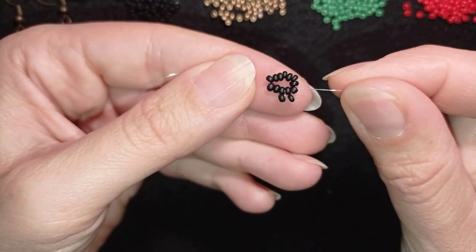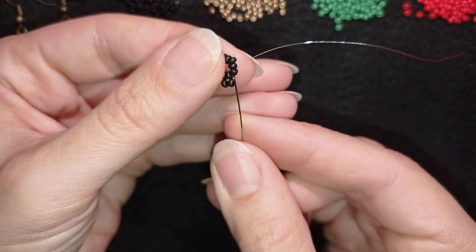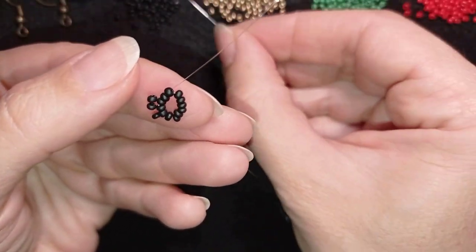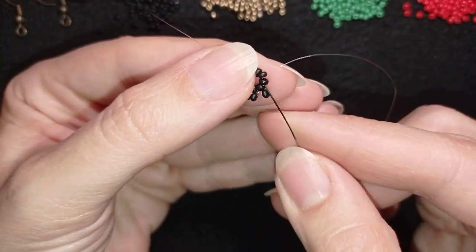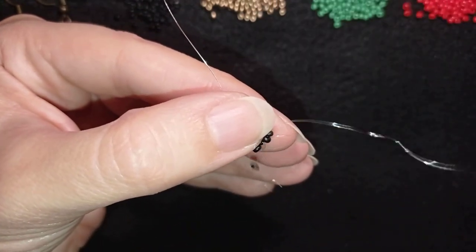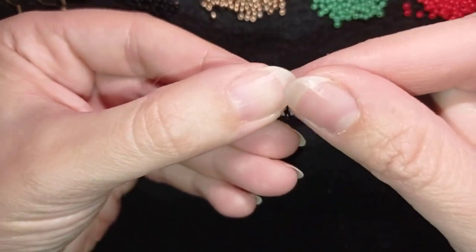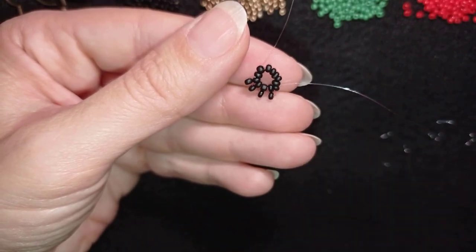Then again one bead, go back through this one, go through the following. Then again one bead, go back through the following — just attaching another black bead to my black beads with a loop between them. I will continue this until the end.